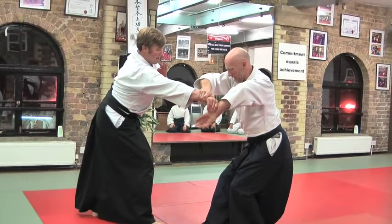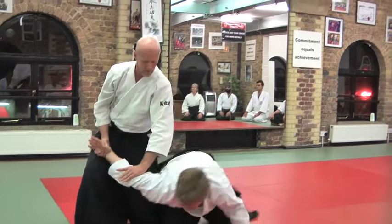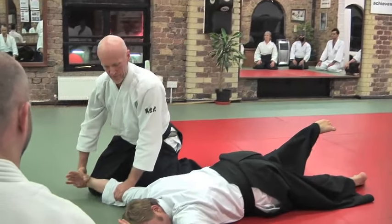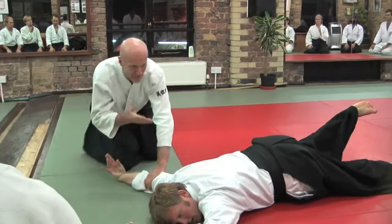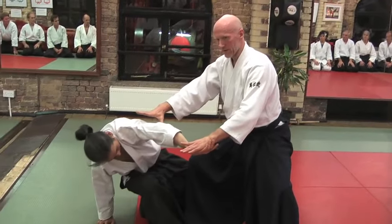Protect yourself by being with this foot forward. Try a little bit more. So we're actually using the body as an instrument.